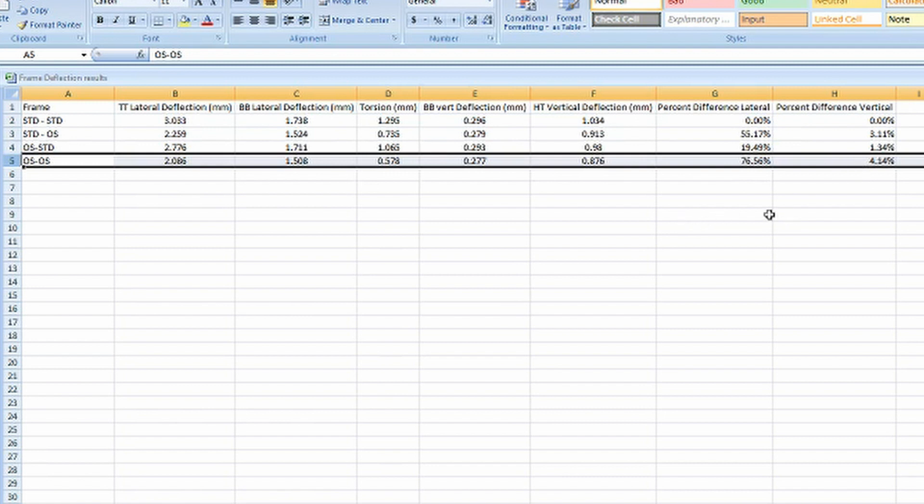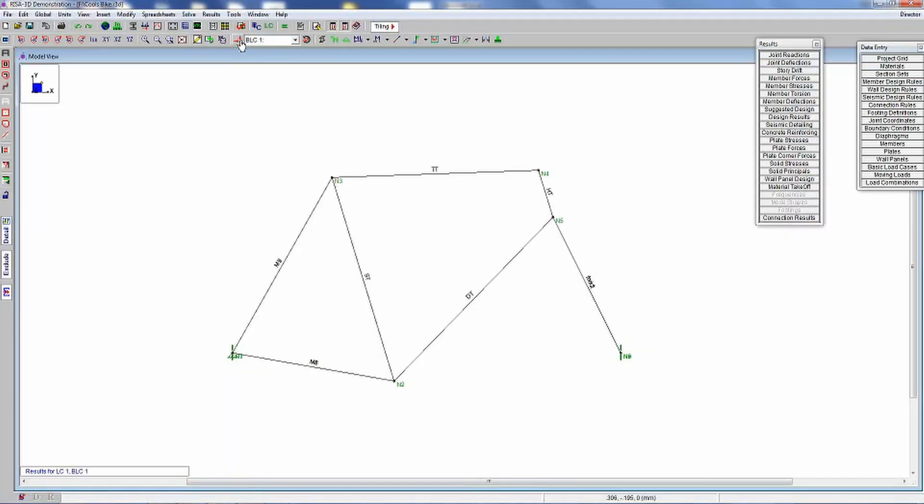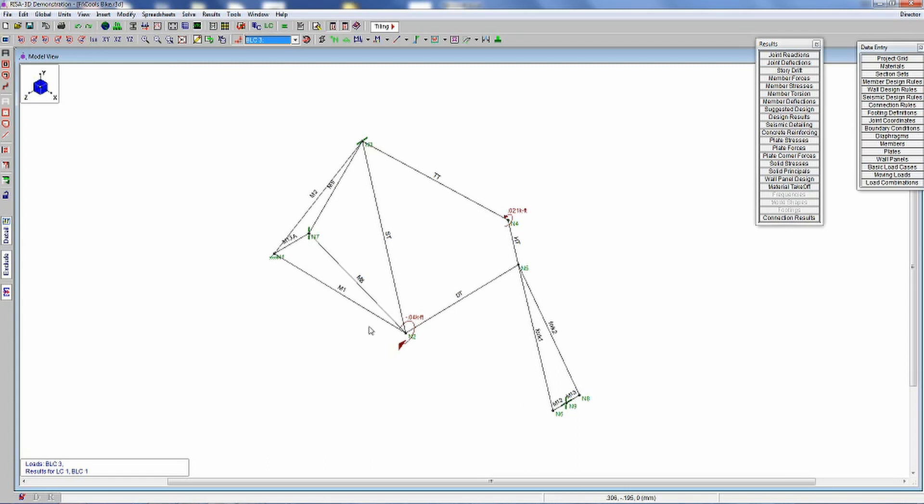So let's go back to the model. Why didn't we go with oversize/oversize? If we go through these load cases, I'm going to show you a couple of different load cases used to run on this frame. This particular load case was a torsional load case at the head tube/top tube joint and at the bottom bracket. That torsional load case is when you're standing up out of the saddle climbing a hill, pulling up on your handlebar and pushing down on the cranks — you would be applying a torque at the bottom bracket due to the eccentricity of the crank, and a torque at the head tube due to the eccentricity of the handlebars.